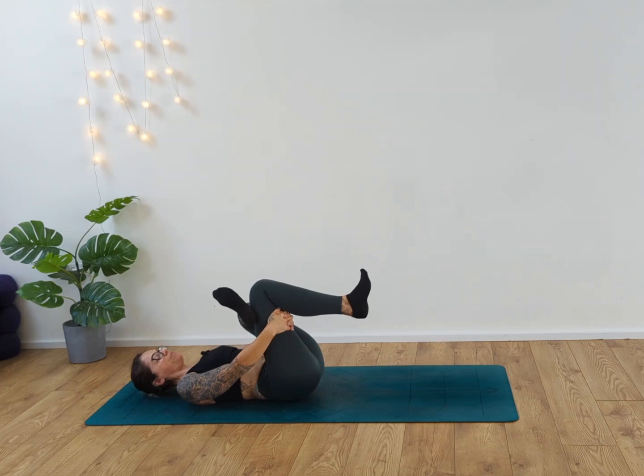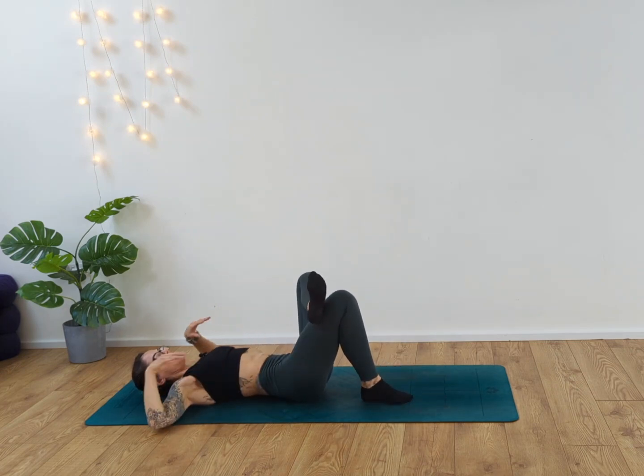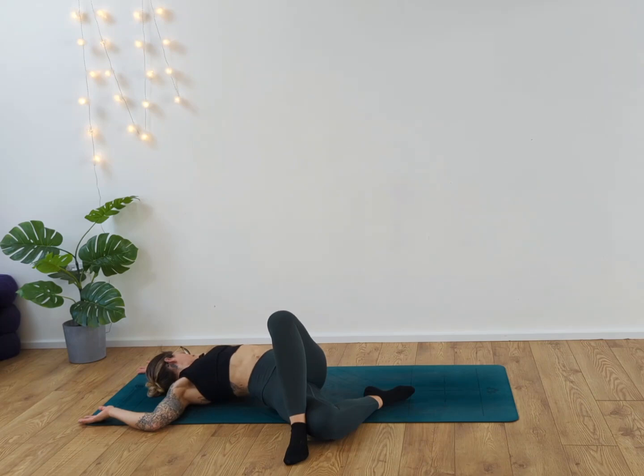Really becoming mindful of the breath, relaxing the shoulders down. Release the foot down, take the arms into cactus position, and release the left foot over to the right-hand side as we look to our left side. Inhale and exhale.